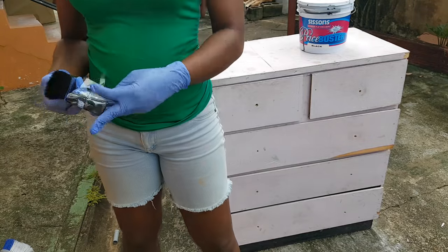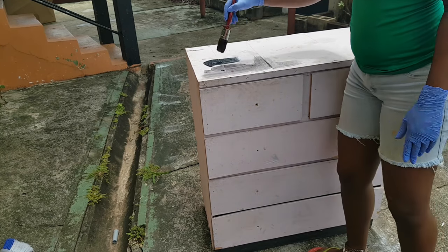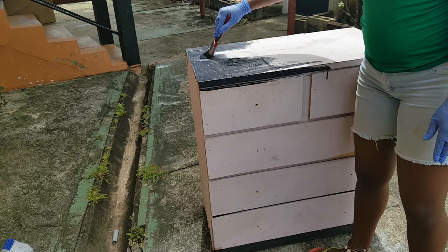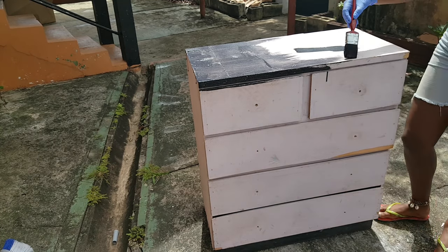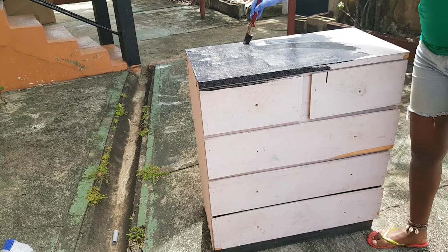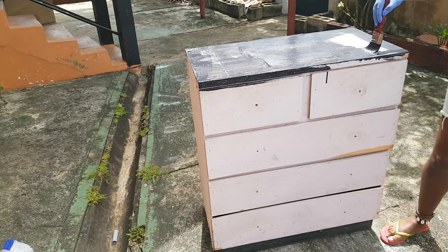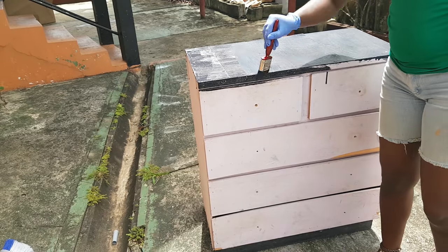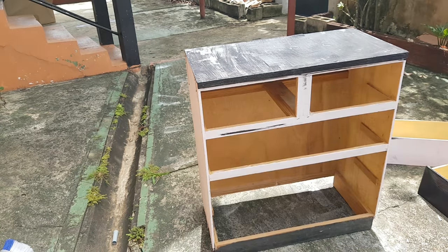I got this paint brush from Home and Garden, located in San Juan, but you could probably get one from a hardware store. I'm using this Sissons Price Buster paint — this is the paint I've been using for a lot of my other DIYs. I want to get the paint between all the cracks of my chest of drawers to make sure it's nice and even. I'm taking my time to make sure it's painted really well, and I am going to have to do another coat because it is very thin. If you choose a paint that is a paint and primer in one, you would not have to do this and could probably just do one coat.